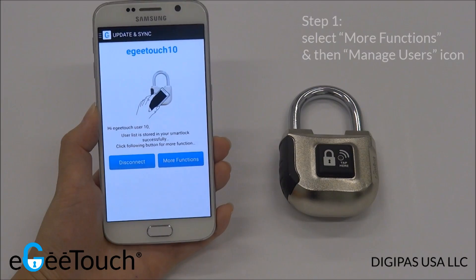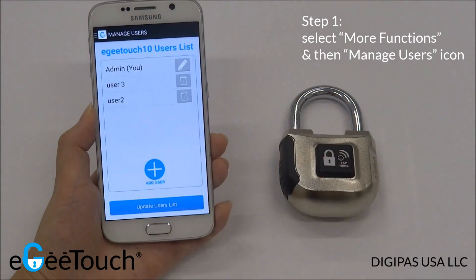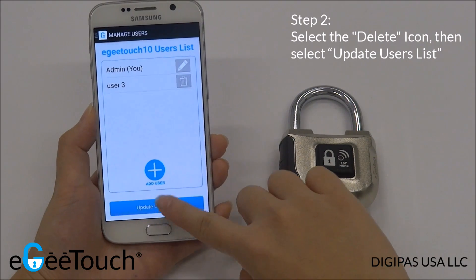To delete a user, simply select More Functions again, then Manage Users. Select the Delete icon and tap on Update Users List.